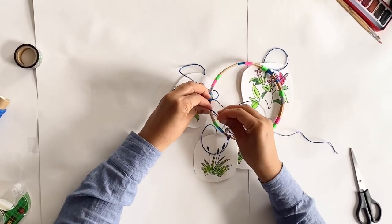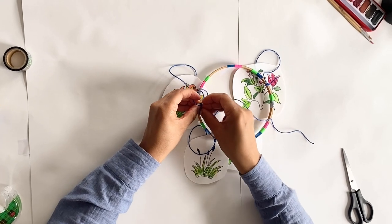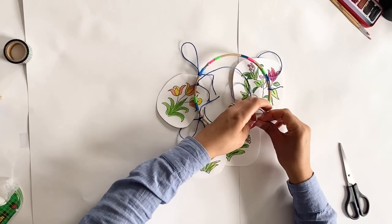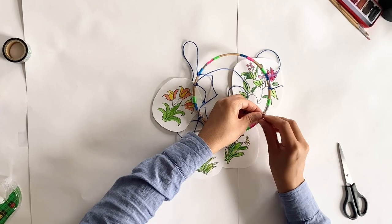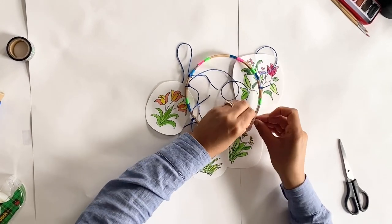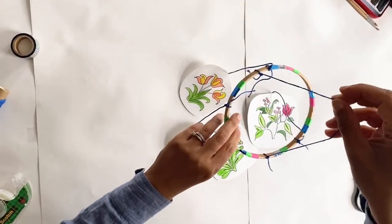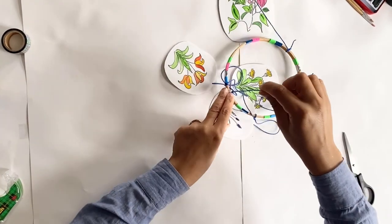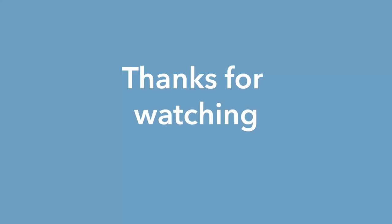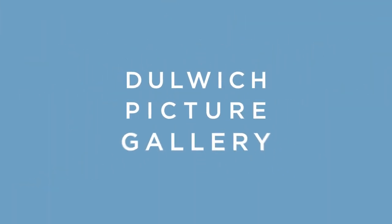Now I'm just going to add some strings so that we can hang up the chandelier. Okay great, let's display our chandelier! Well done everyone — I hope you enjoyed the workshop. Remember to share your chandelier at Dunwich Gallery, hashtag Art Sundays.